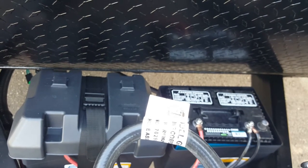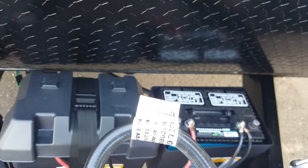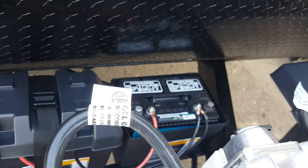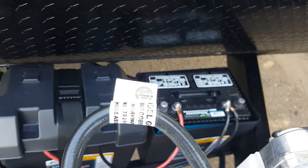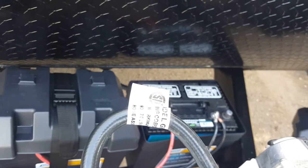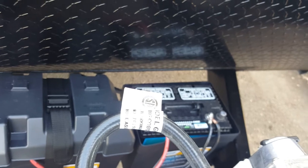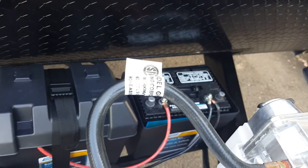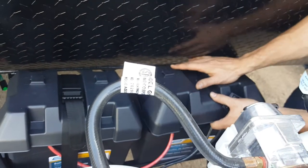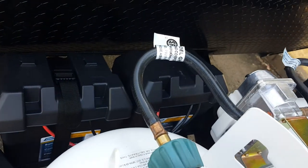In winter, if you leave it unplugged and just sitting in the driveway, the batteries are just going to die. That's all that will happen — you just plug it back in and they'll charge back up. It's not a critical issue like a car battery; if they die, just charge them back up and they're fine.